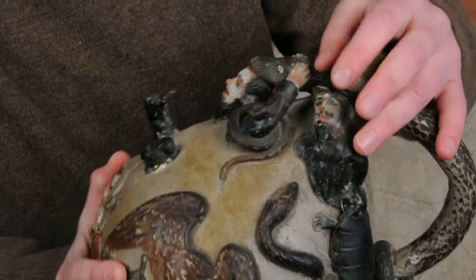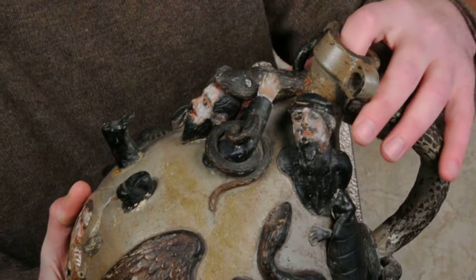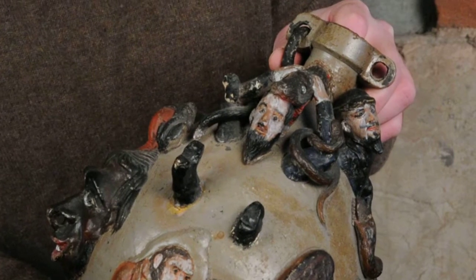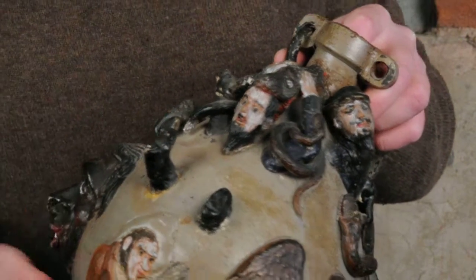He has a goatee. He has kind of a scared look on his face. This figure on the front — you can actually see his teeth. Just great at modeling. Nobody could model things as well as they could.